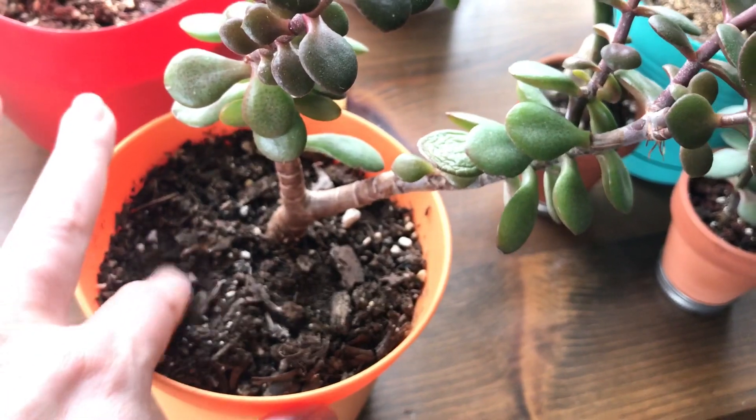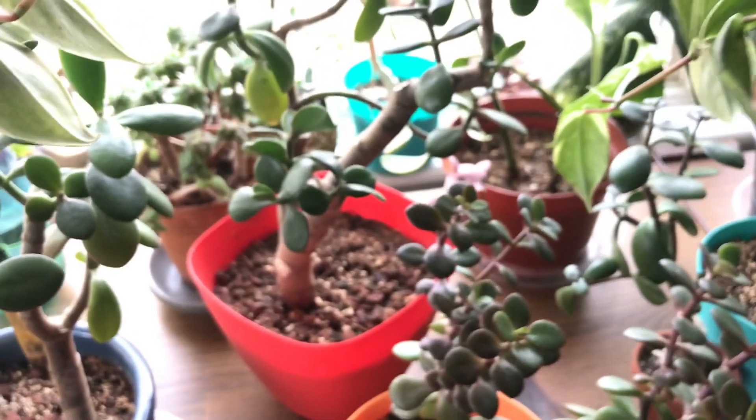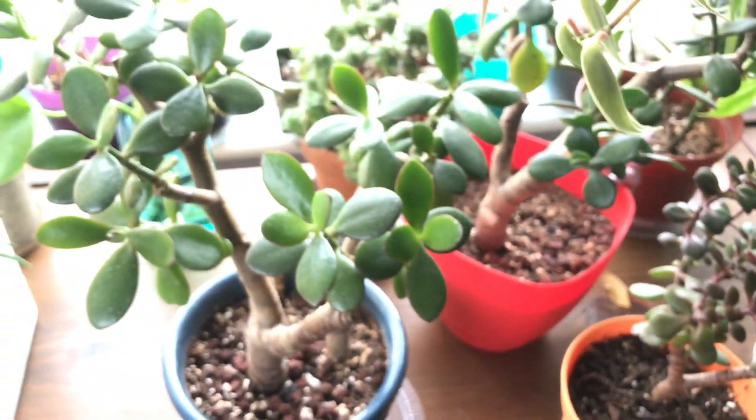Especially when you touch the dirt and it feels really dry, then it needs water. But if it looks happy and the leaves are plump, especially for a jade, don't water it for a little bit — just let it be. See how it adjusts to your house, to your climate, and then give it a nice watering.